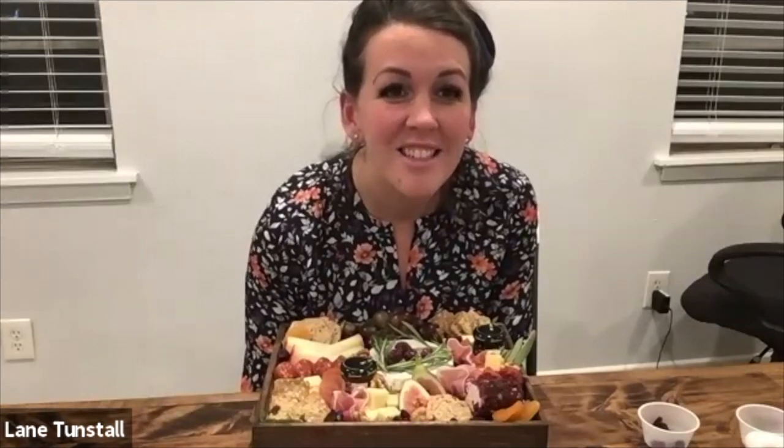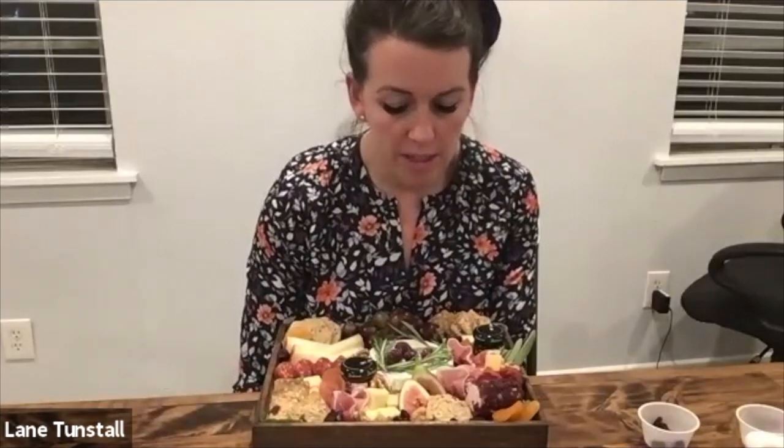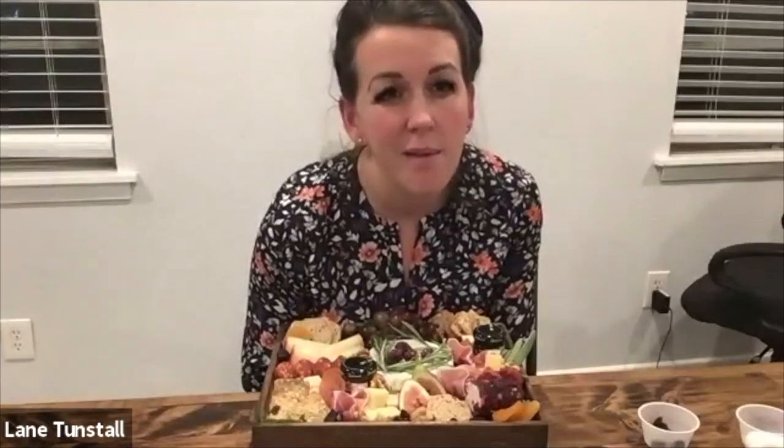Should you have little spreaders and maybe toothpicks on the side? That's definitely a good idea — I always put little palm leaf knives in my kits for that. Spreaders are great; a spreader is great for the brie. We really don't need cheese knives since these are all already cut up except for the brie. And little olive picks are great too.